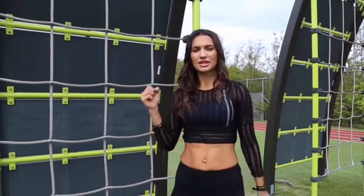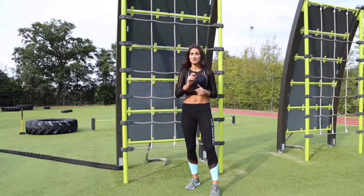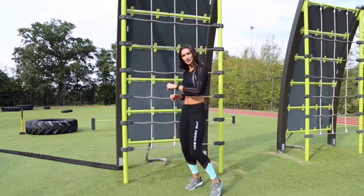Hello guys, I would like to present my whole body workout. We're gonna start from lower body. Follow me.